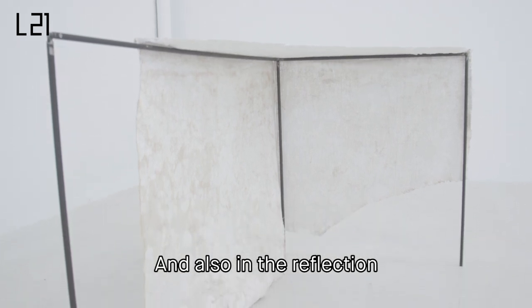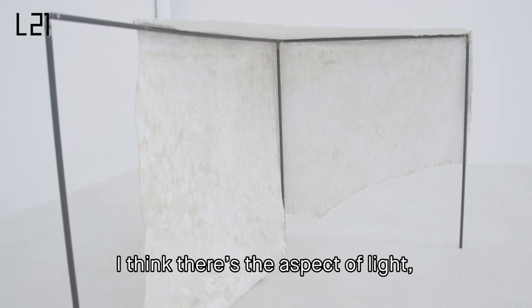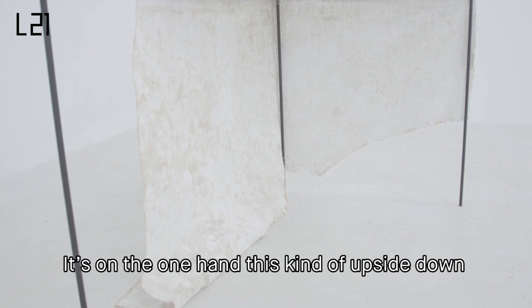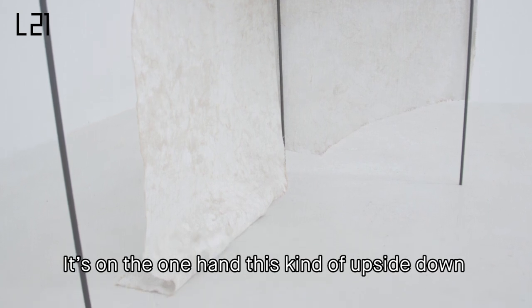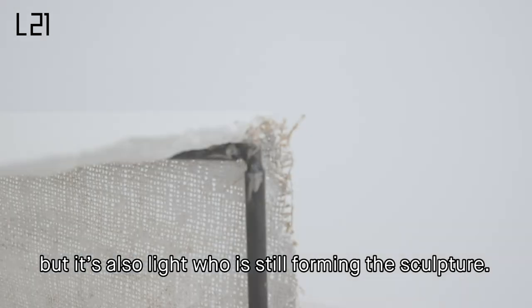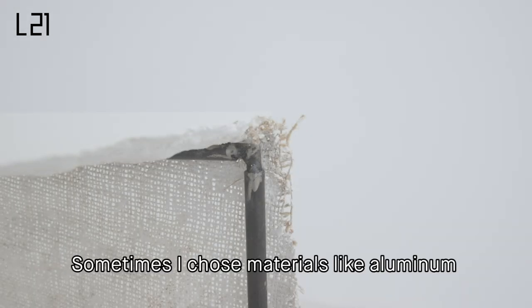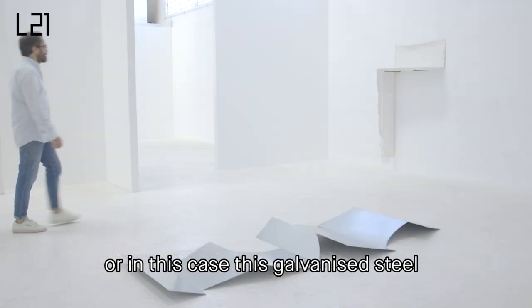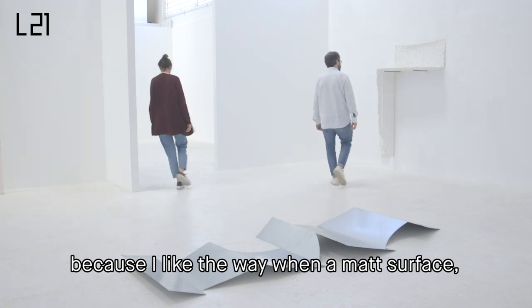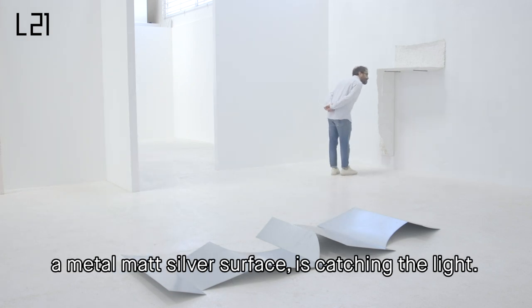And also in the reflection, I think there's the aspect of light, which is very important for sculpture. It's on the one hand this kind of upside down, but it's also light that is still forming a sculpture. And sometimes I choose material like aluminium, or in this case this galvanous steel, because I like the way when a matte surface — a matte silver metal surface — is catching the light.